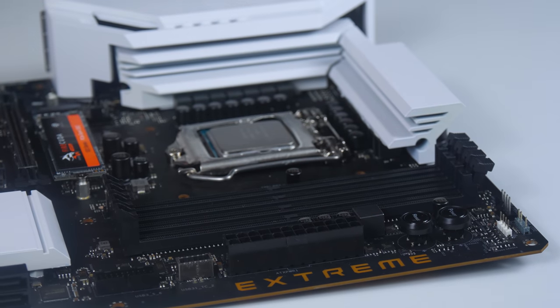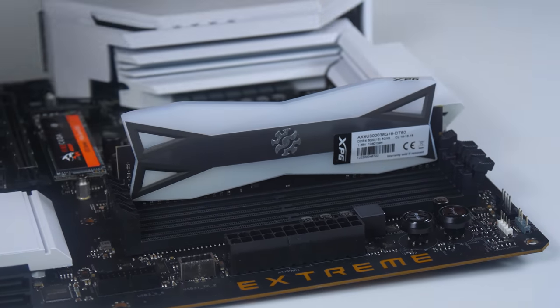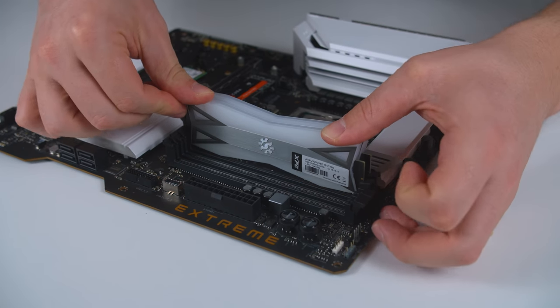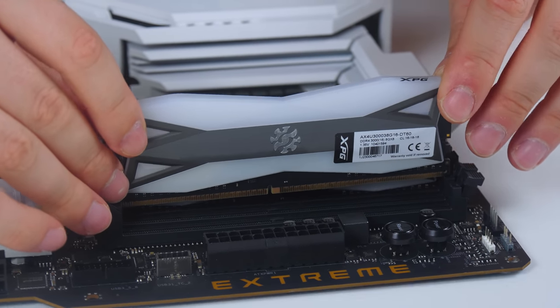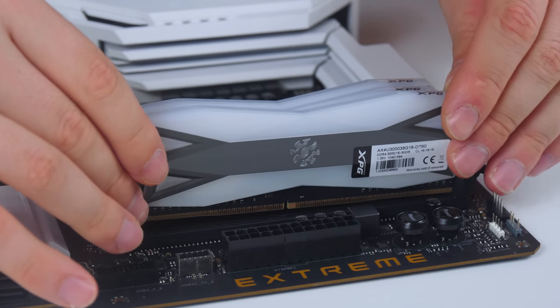Installing RAM is fairly simple, however to a new builder you might almost feel like you're going to break them. By opening the latches, you can line up the notch at the bottom of the stick with the notch in the RAM channel. They don't go in by themselves, so it will require a bit of a push until you hear the clicks on both sides of the RAM stick.